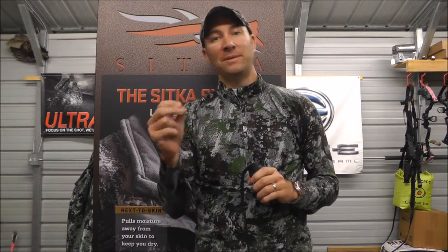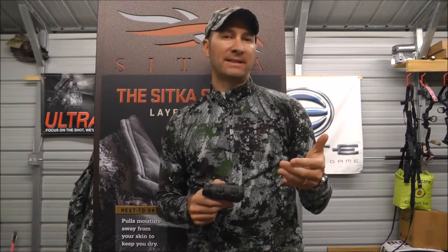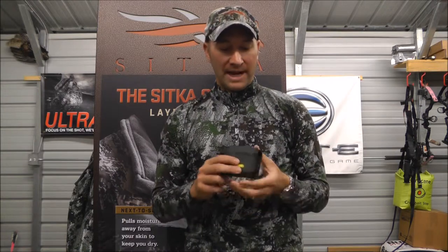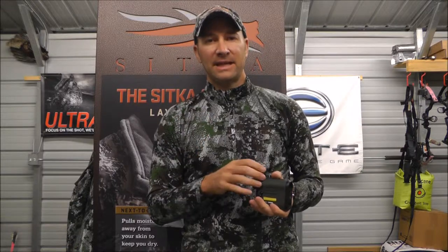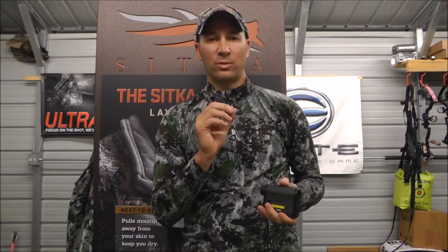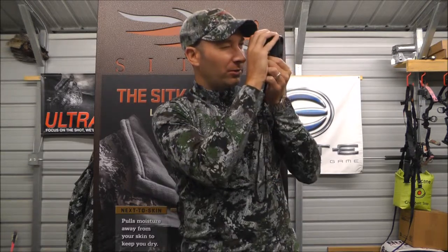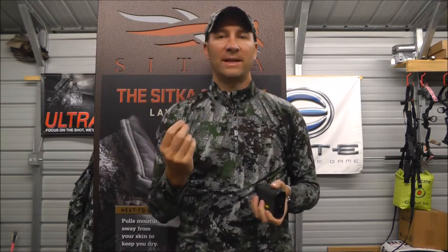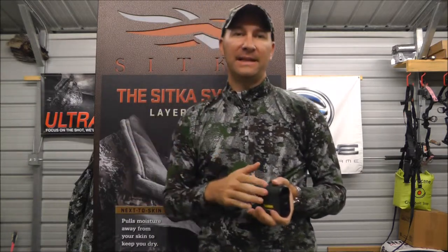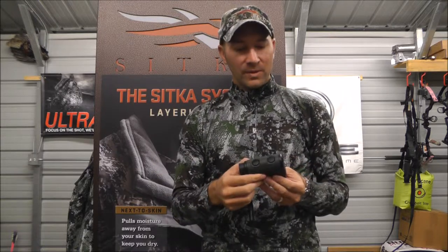You can change between meters and yards, and you can also change the brightness setting — there are three brightness settings on this rangefinder. One thing I do like about it is the LCD screen on the inside is red, so things show up very nicely. If it's dark outside and you've got a dark background, that red lighting shows up very nicely.